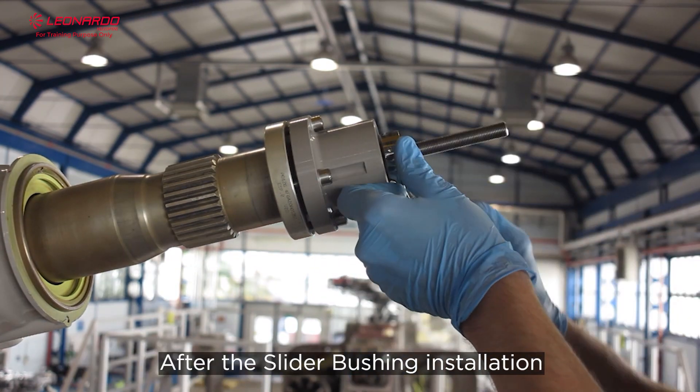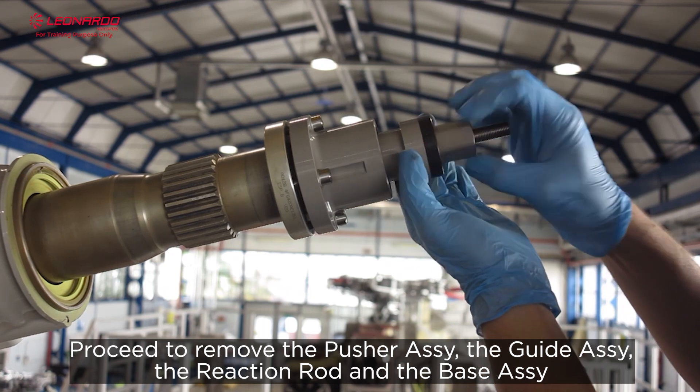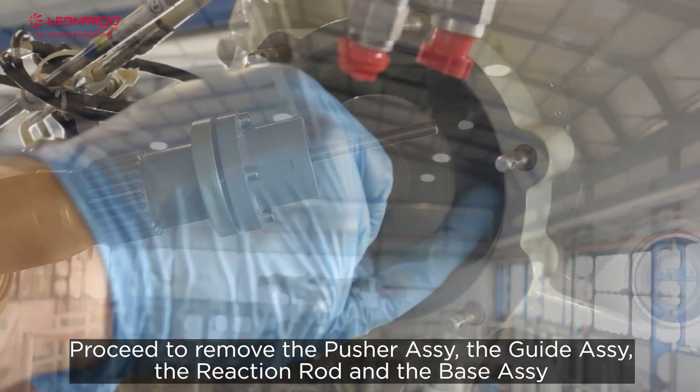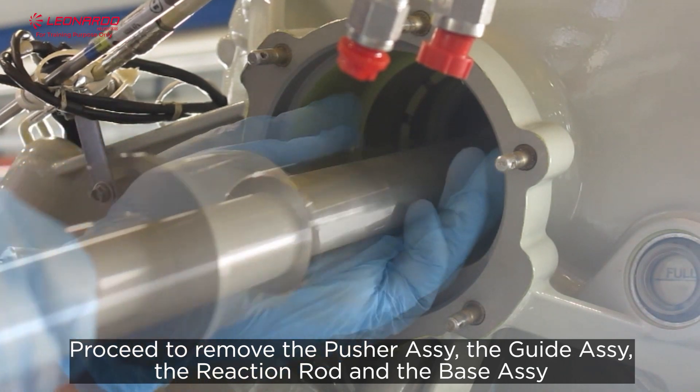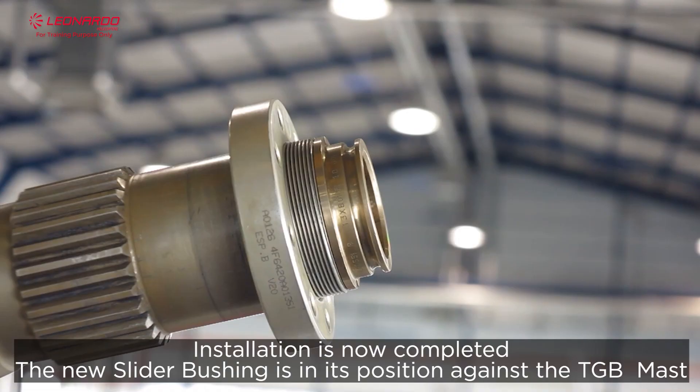After the slider bushing installation, proceed to remove from the TGB mast the pusher assay, the guide assay, the reaction rod, and the base assay. Installation is now complete. The new slider bushing is in its position against the TGB mast.